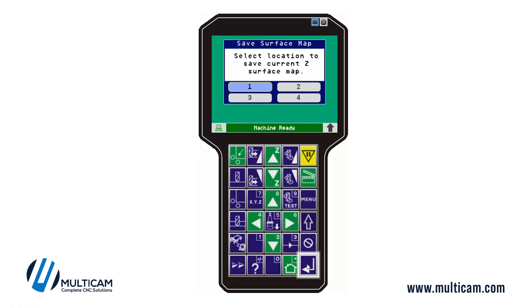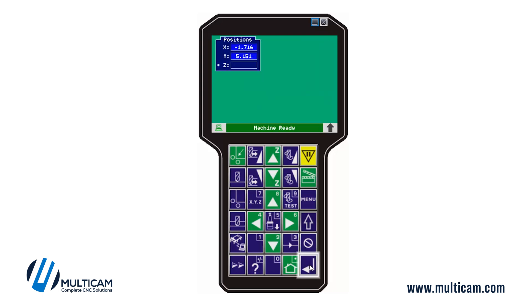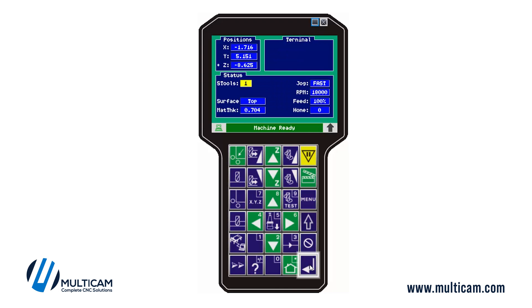Now that the map has finished taking in all the points, it's going to ask you to choose which location you want. I already have a map in location one, so I'm going to go to location two and press enter. It confirms there's something in location two, so I'll say yes, I want to override it. Now I have a surface map.